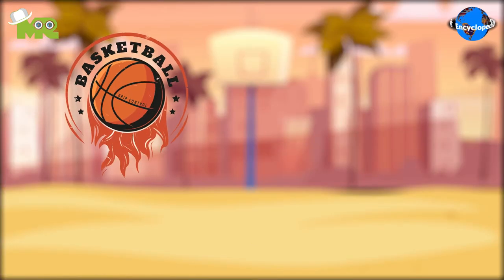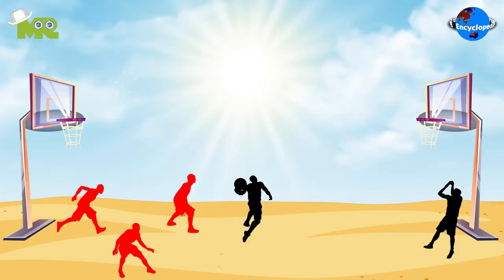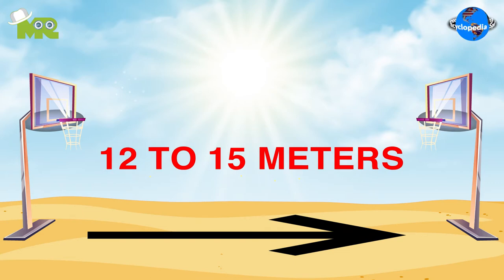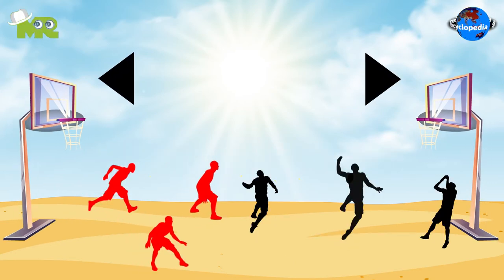Beach basketball is a modified variant of basketball that's played on a beach. The court in beach basketball is composed of sand, measuring 12 to 15 meters in length. There are two opposing baskets on each end with backboards.